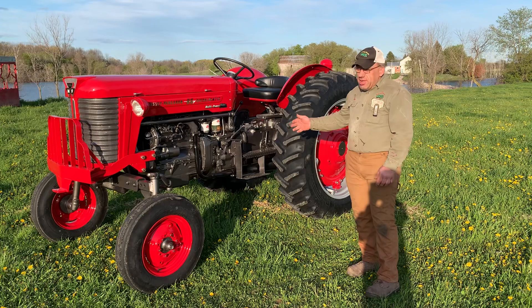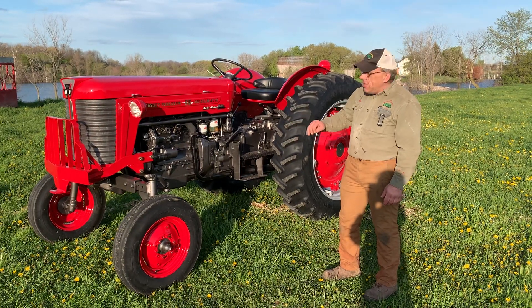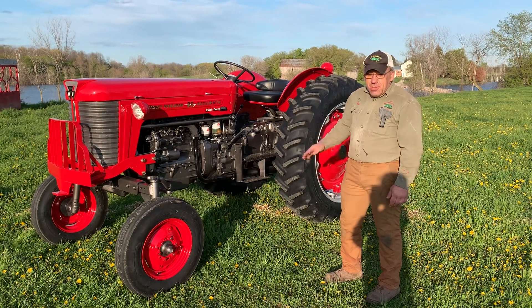This one here, the tractor was a little on the rougher side, not bad, but a little on the rougher side. The sheet metal was really nice, but mechanically and stuff, she was used.